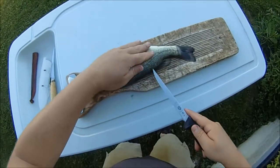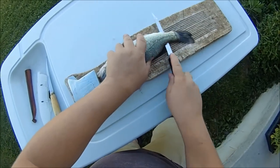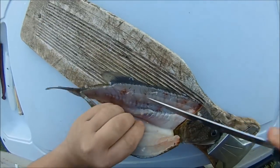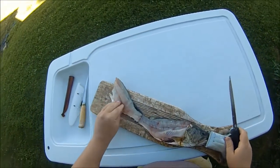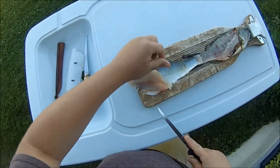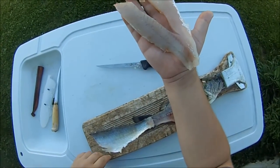Alright, start behind the gill plate there, run up the backbone, go all the way through right at that fin right there, go down the ribs, flip it, and take it off the skin. Sweet. Last but not least, take out the pin bones. There we go — one nice fillet, same on the other side.